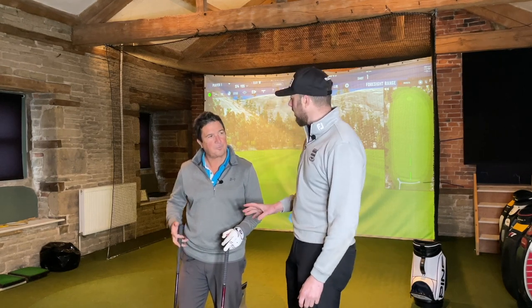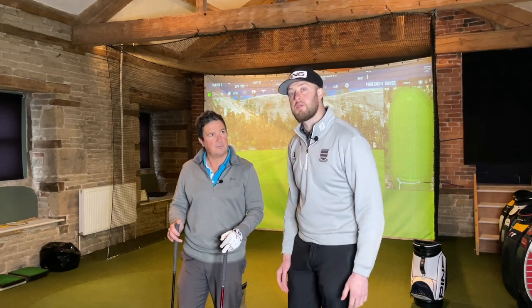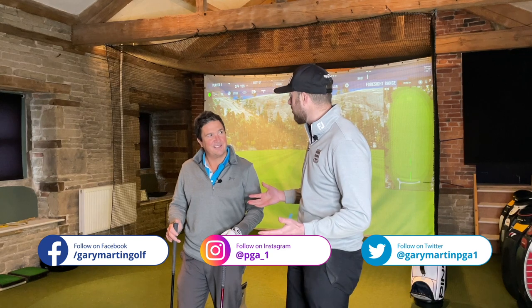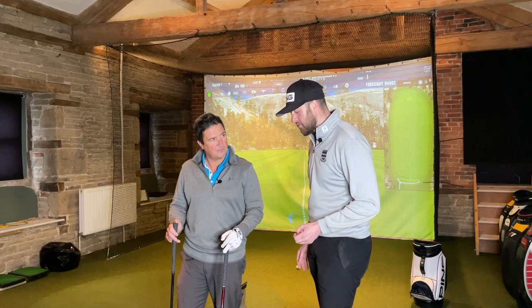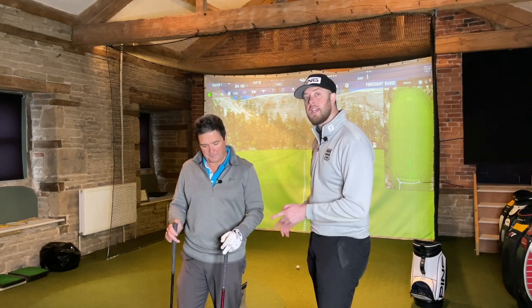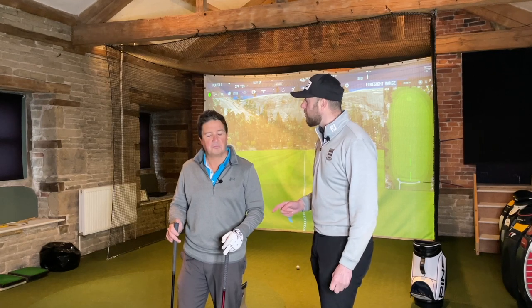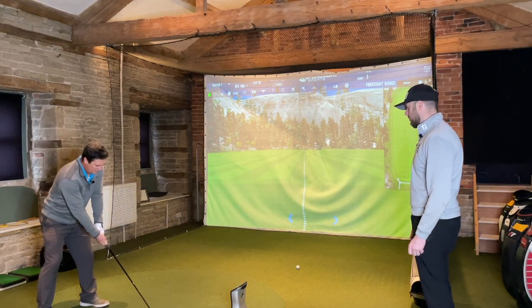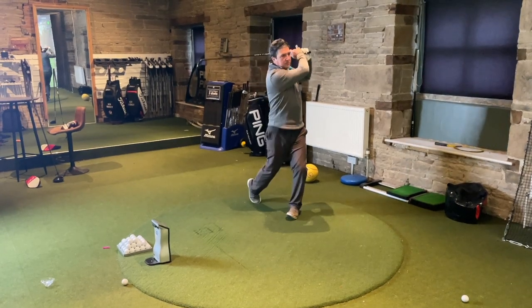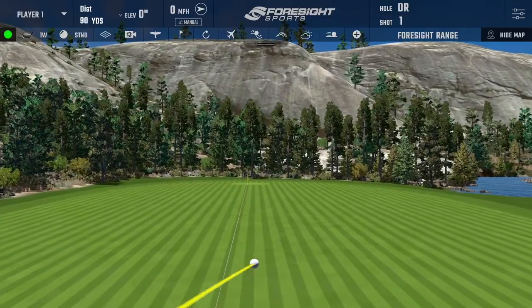The test format: five balls with Andrew's current five wood, then five balls with the TaylorMade Stealth 2 HD. Andrew is a mid-handicapper so there may be some bad shots - that's only normal. The main thing is to see whether the Stealth 2 HD can help with his slice. TaylorMade claim this is their most forgiving fairway wood ever made, so it'll be interesting to see whether it can deliver.